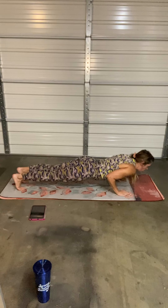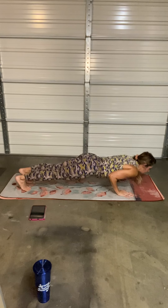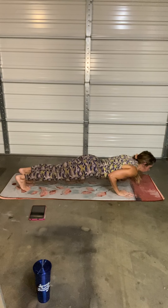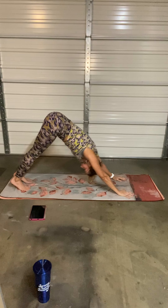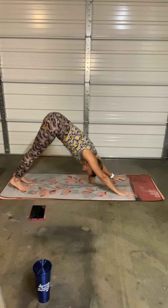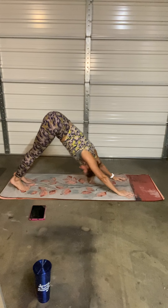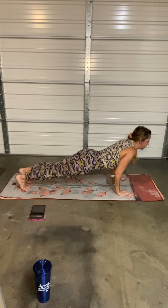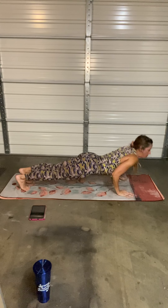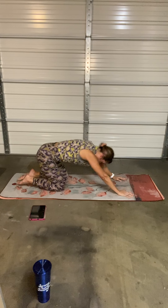Now try the toes. Elbows in, and push all the way up. Inhale, exhale. Long spine. You have two more. Last one — down, and lift. A little longer — down, lift. You can do it, come on. Stand, elbows in, breathe. Almost there, all the way up. Hold. Hold — child pose.